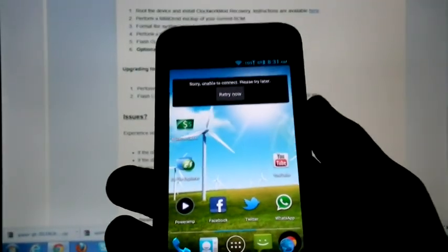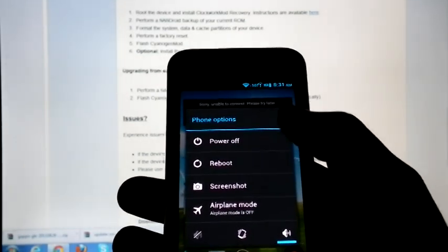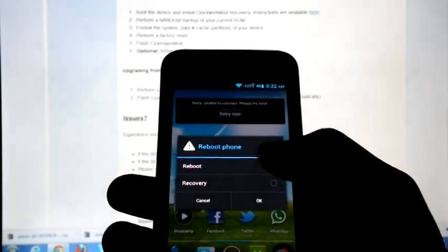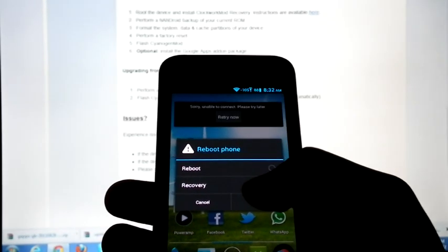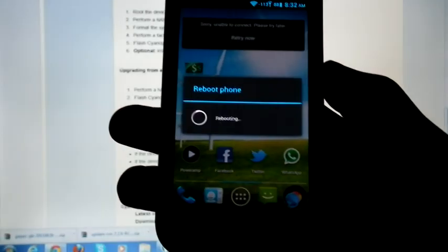Boot into recovery and do a full wipe — that includes Data/Factory Reset, Cache Partition, and Dalvik Cache.